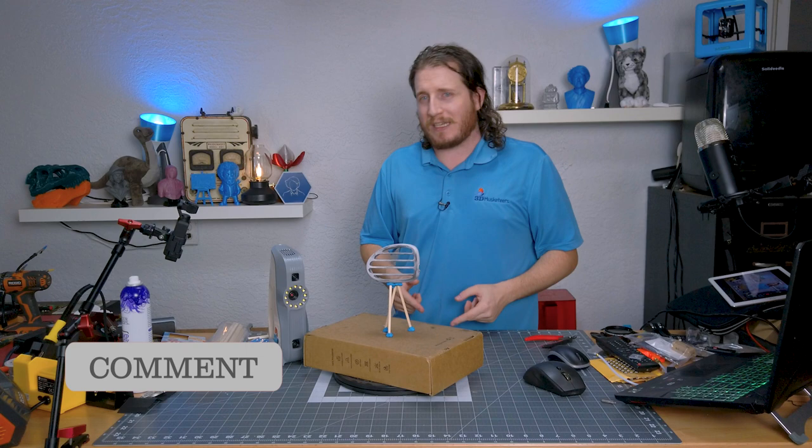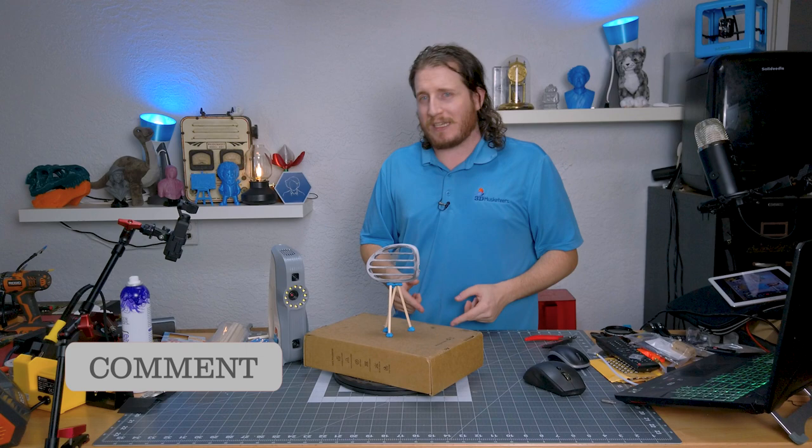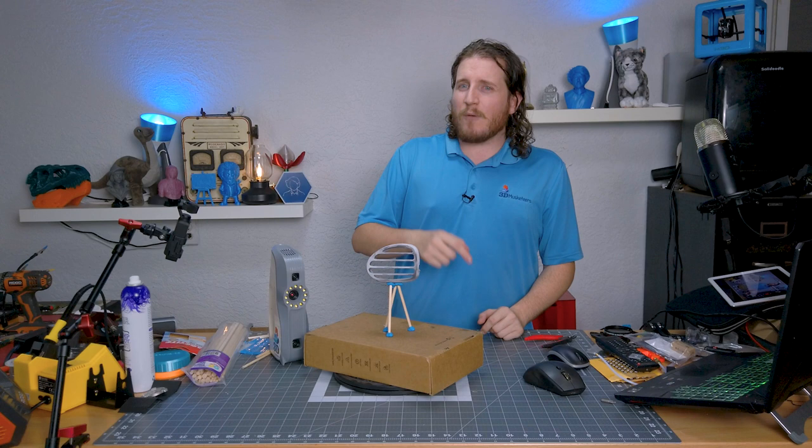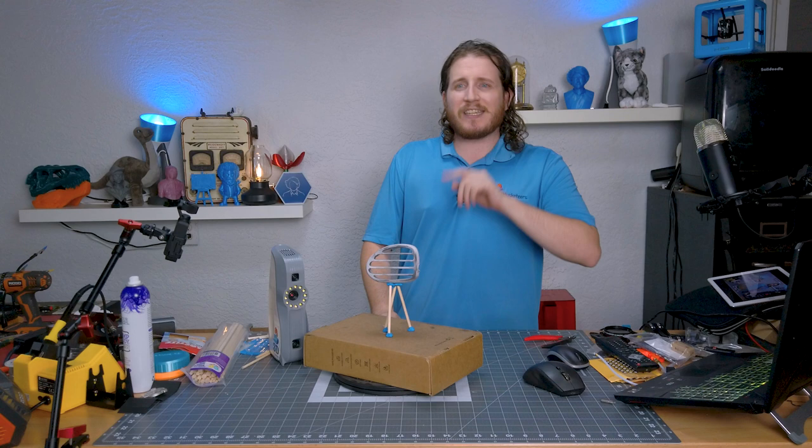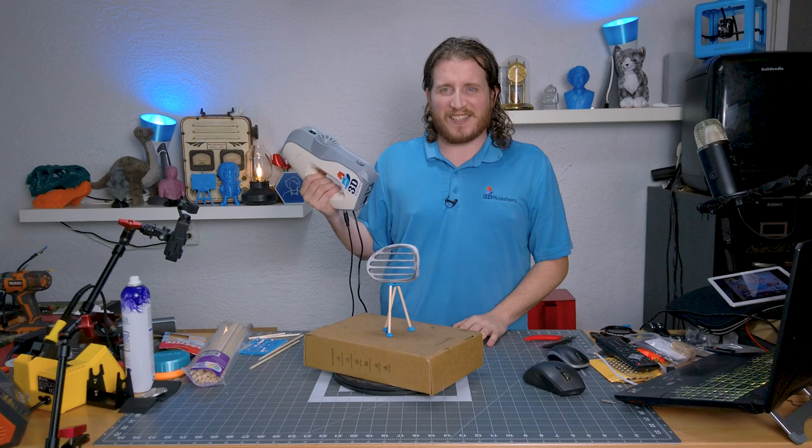Let me know down in the comments if you like 3D scanning and want to see more of this content, and also — how would you scan this? Maybe I'm doing something wrong and maybe we'll do a follow-up video. That's all I have for today — learning about the troubles of 3D scanning. Stay safe, don't forget to call your loved ones, and as always, keep scanning awesome.